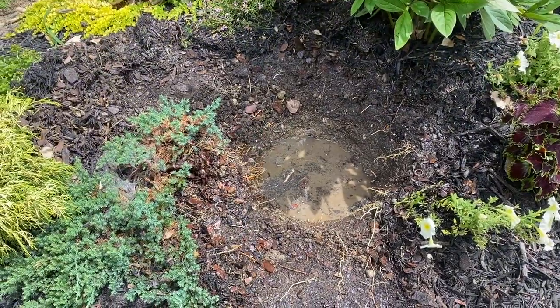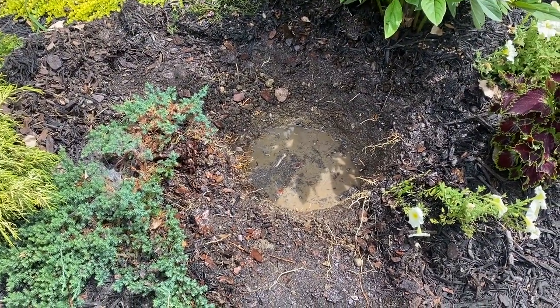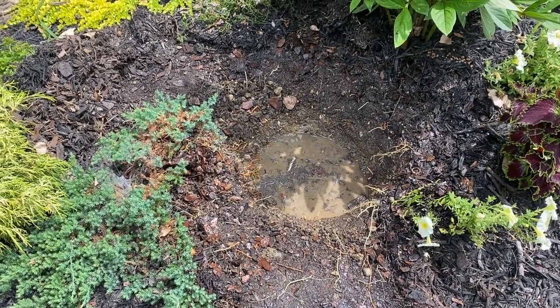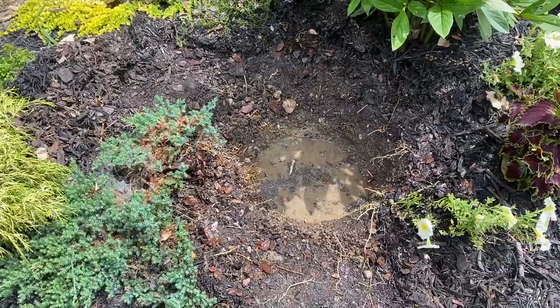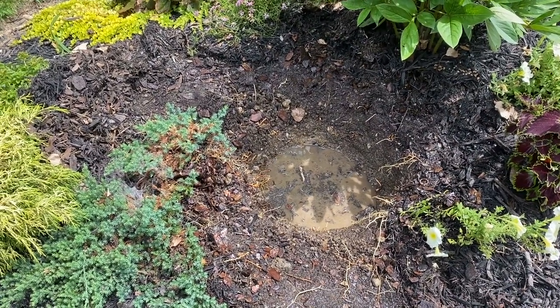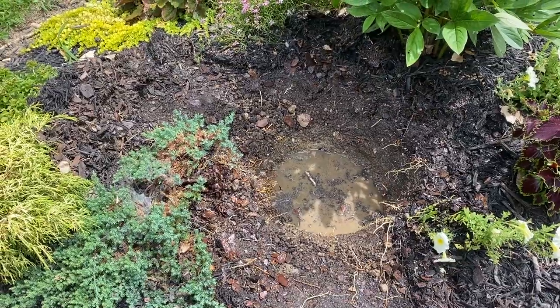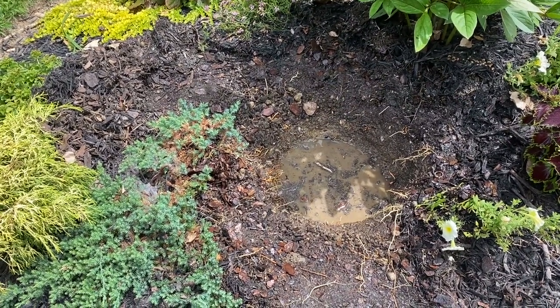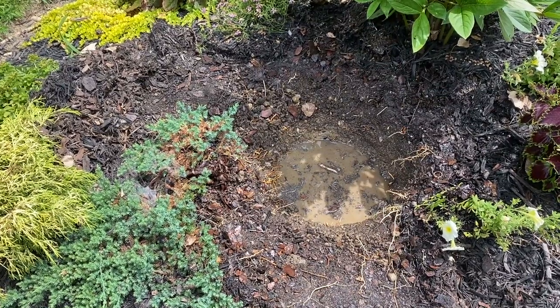Here you can see I've put some water in the hole that I dug, and I'm just going to keep an eye on it and see how long it takes to drain. That's always a good idea because you don't want to plant something in a hole that is going to have no drainage at all and the water is just going to sit in there. So I'll give it 10 or 15 minutes and see how well it does.